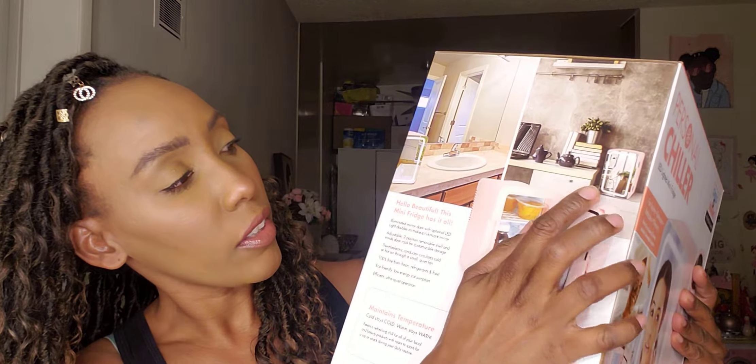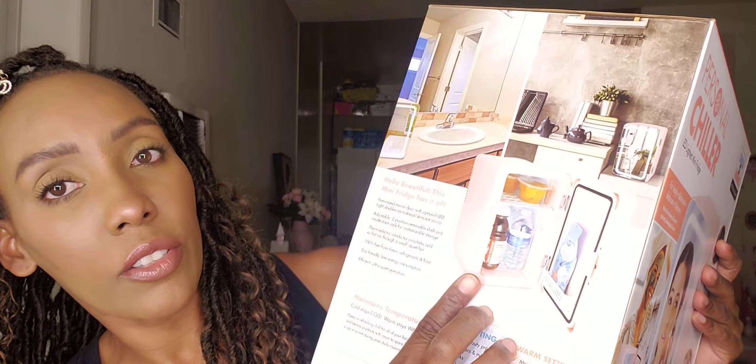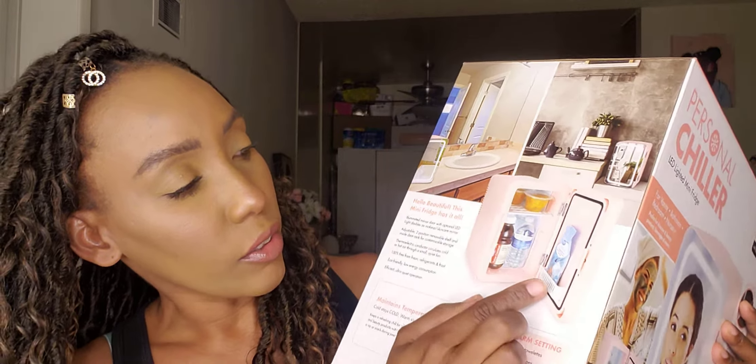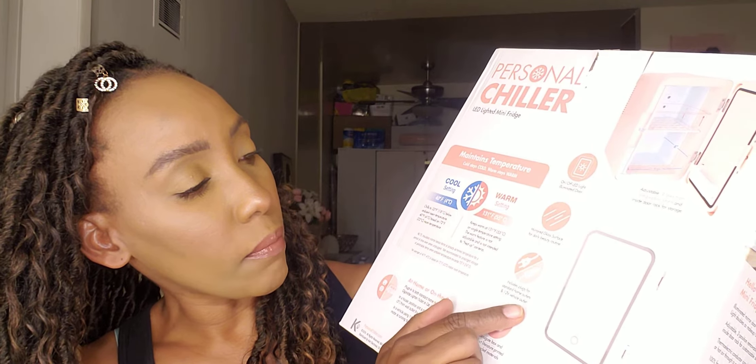You can put it pretty much anywhere in your house — on the bathroom counter. They show fruit and drinks and water in here and like a little smoothie pack. This is the back. It has the LED light on and off switch and a mirror glass surface on the front. It has a 12-volt plug. The setting is 40 Fahrenheit for cool and for warm it's 131. I don't know why anybody would want a refrigerator warm, but this one can get warm.